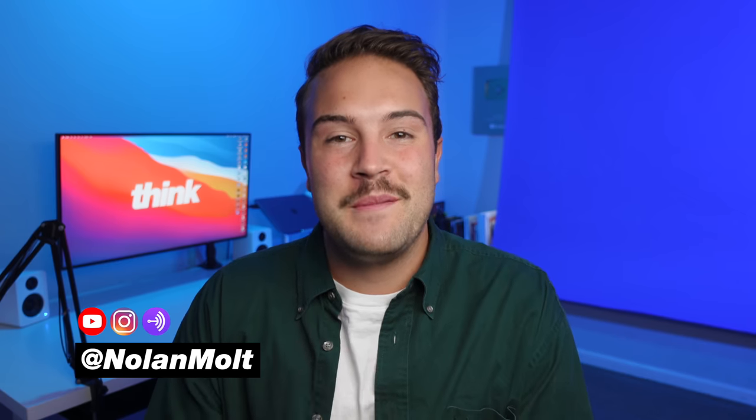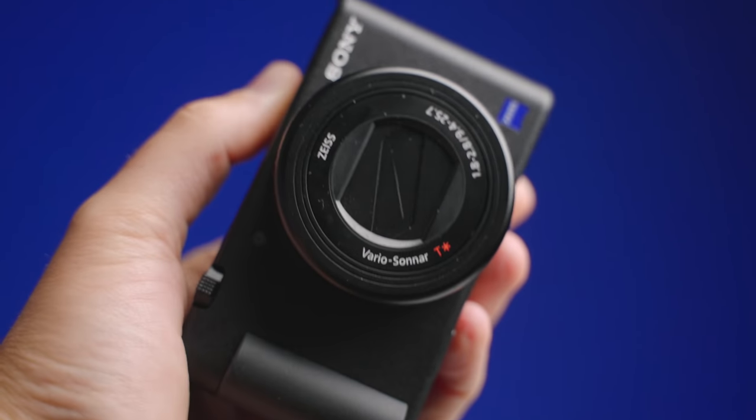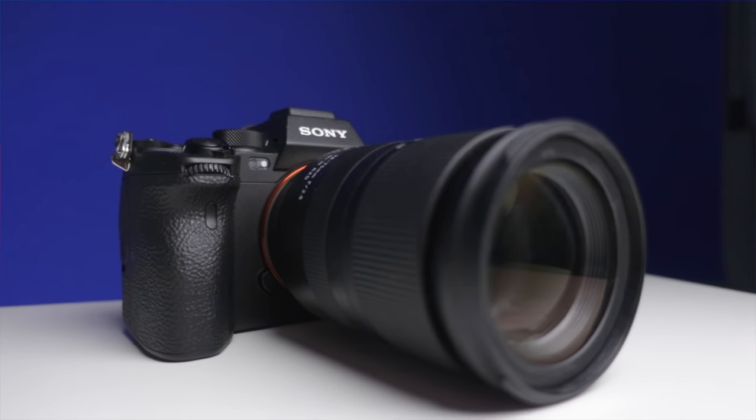Hey, it's Nolan Molt with Think Media, where we bring you the best tips and tools for creating YouTube content. This comparison today truly is for the YouTube content creator. So if you wanna make YouTube videos and you're looking at buying the Sony ZV-1, or maybe spending a bunch of money on the Sony A7S III, well, this is the perfect video for you.